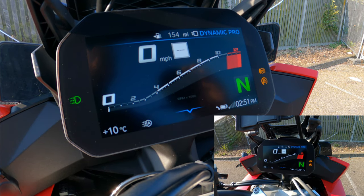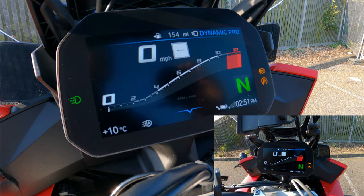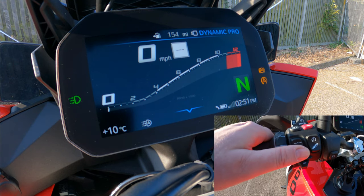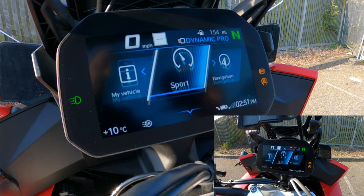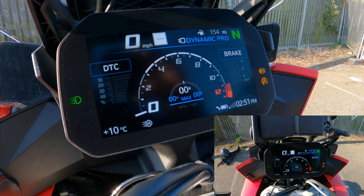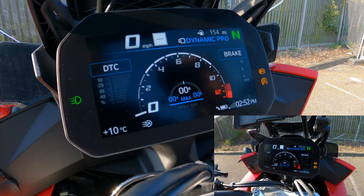You can also put the screen into its alternative mode. Using the menu button and pressing down, it switches into the sport dials view — as seen in the review and night ride videos. On the left-hand side you've got your traction control, DTC.